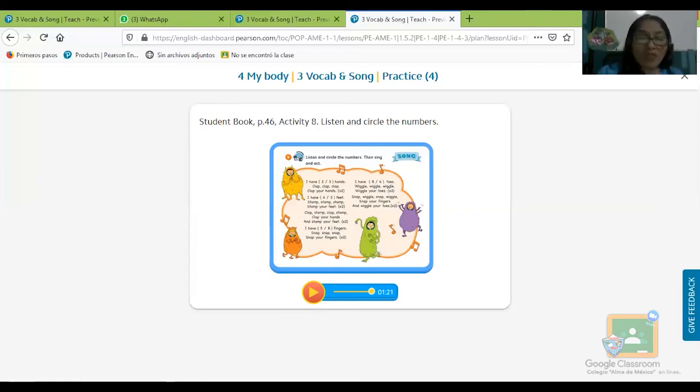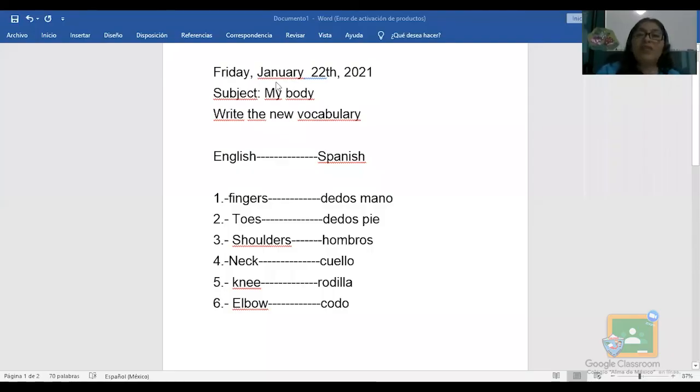Ahora vamos con tu tarea. Te voy a compartir cuál va a ser tu tarea el día de hoy — pon mucha atención para que no se te olvide. Es una pequeña tareita, no es mucha. Vas a escribir la fecha: Friday, January 22, 2021.